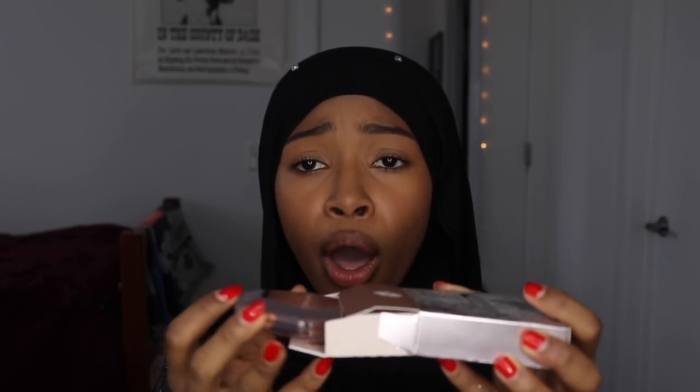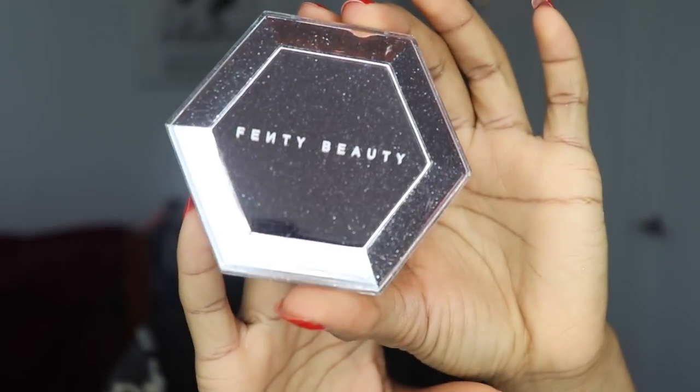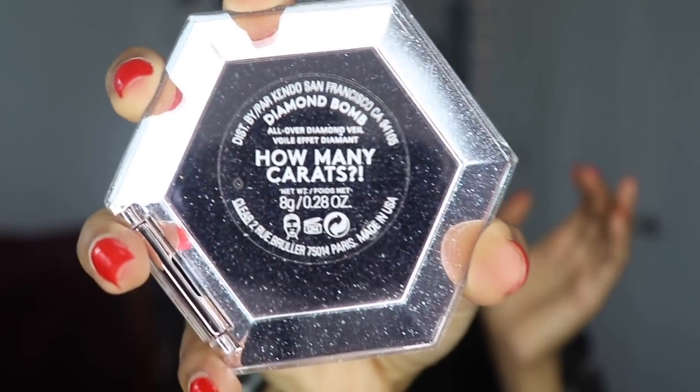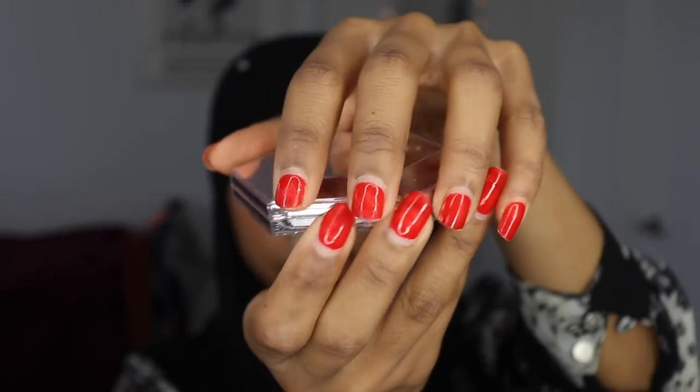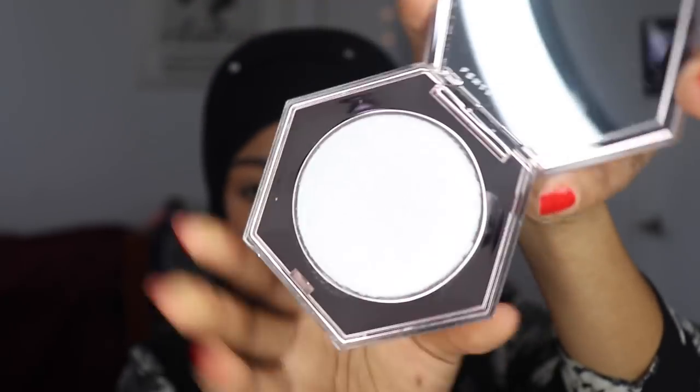On the back it says 'How Many Carrots' — okay, let's open this together. Don't pay attention to my nose. Oh, she's blinding! You guys can't even see. Sorry for any sirens in the background — there are a lot of cop cars around my school. Oh my gosh, this mirror is amazing.